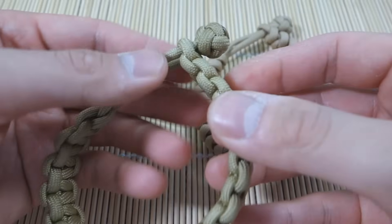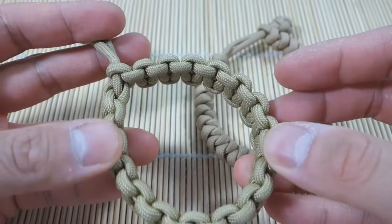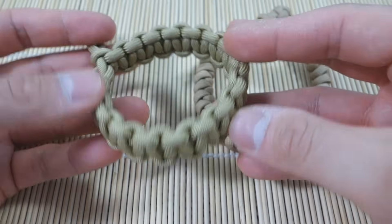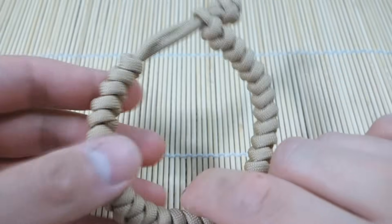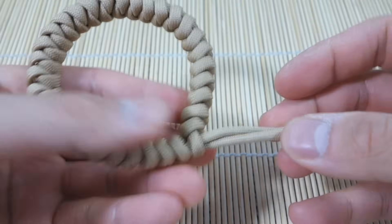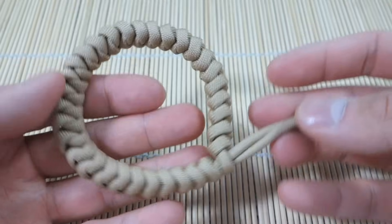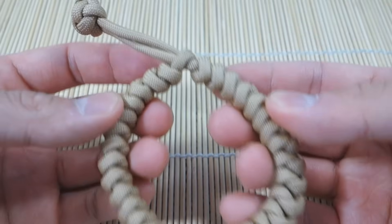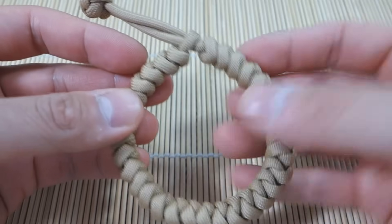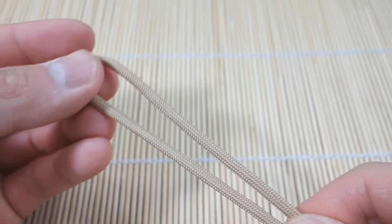That got a lot of popularity ever since Mad Max Fury Road came out. This is the original one that we did for the Solomon knot or cobra stitch — now we're doing the snake knot. It works on the same principle of being adjustable, how you tighten and loosen the bracelet around your wrist. So with that said, let's get into the tutorial.